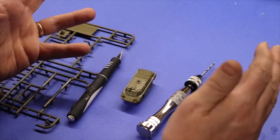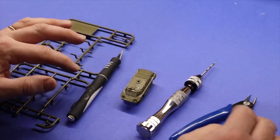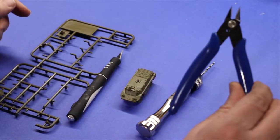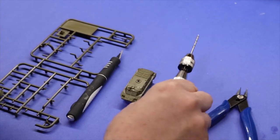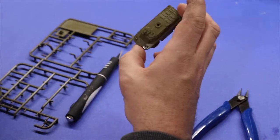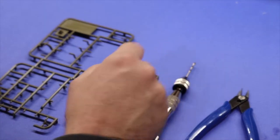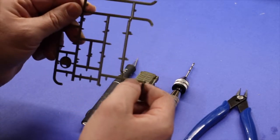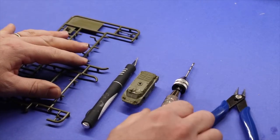So let's take a look at my quick method. You don't need anything special for this — just exactly what comes with the model and your regular, basic model building tools. You need your sprue cutters, you need a pin vise, and you probably want a pretty good drill bit on the pin vise. You need the model itself — I have a BDRM 2 by Battlefront here, one of my favorite models for Team Yankee. And then, of course, you need a craft knife. Lastly, you need the sprue that the model itself came on. It also helps to have some plastic glue handy.